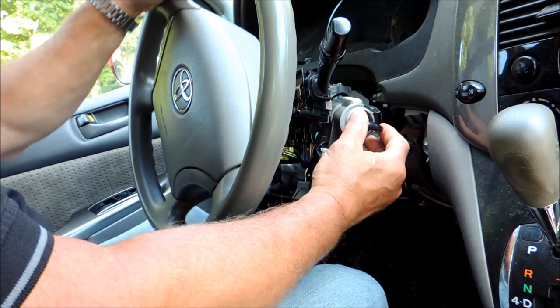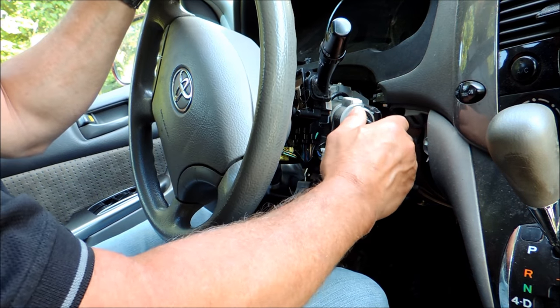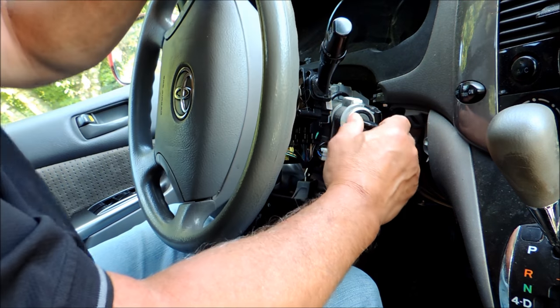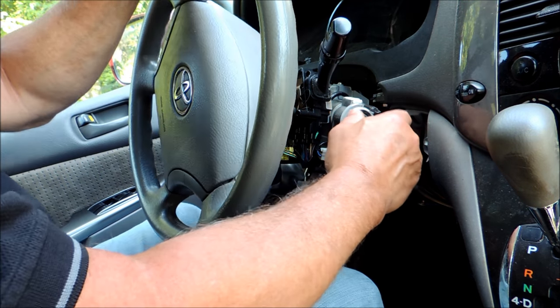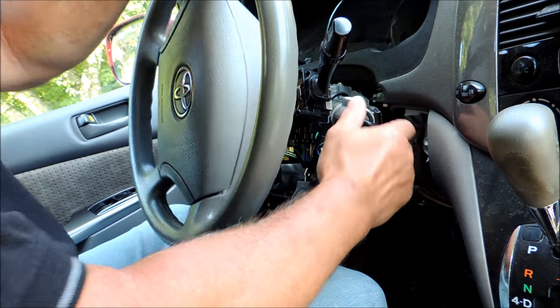The first thing you do is try to move your steering wheel. If it's got some pressure on it, that can jam the lock — but that's not the case with this one. Don't forget to try this first: try moving your steering wheel, take the pressure off it by pulling on it, and then turning the key.